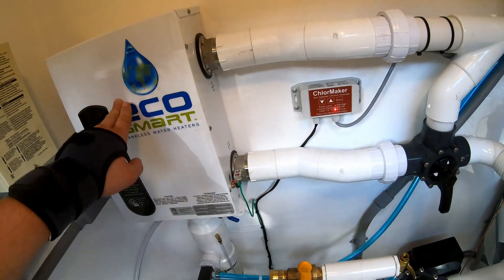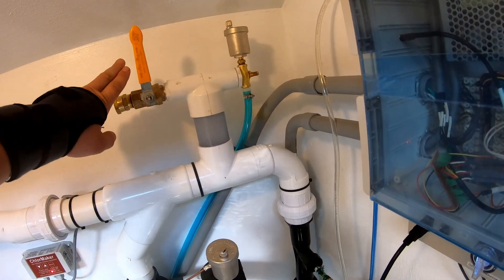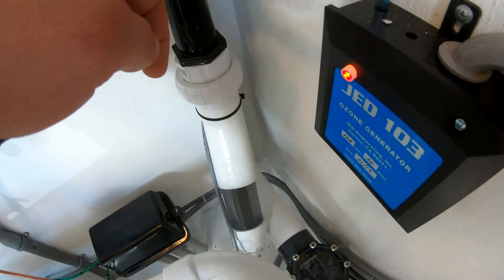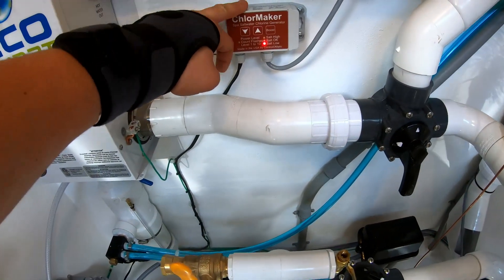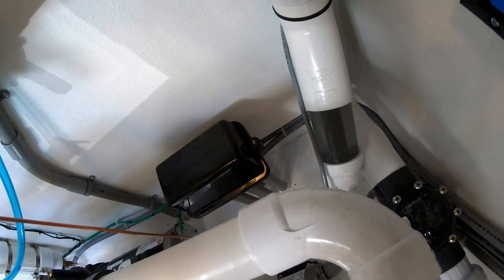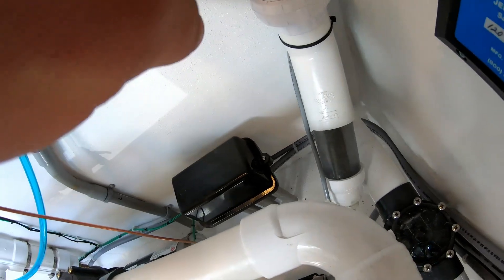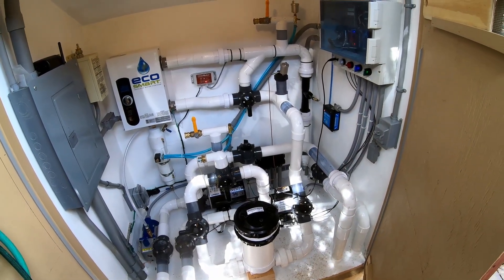Water goes into the heater, gets heated up, comes out of the heater, and goes to its priming stack — same as the jet pump priming stack — with a garden hose connection, air vent, then down through the ozone venturi, which sucks ozone from the ozone generator. Then it goes down into the salt generator — you can see some bubbles going in there. That's this unit here, the Core Maker. We have low salt right now as we're still figuring out our salt levels, but you can see the bubbles — it's turning the sodium bromide into bromine. The water then goes through another check valve and back to the hot tub.